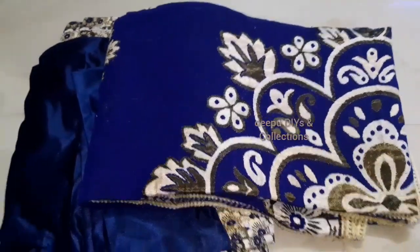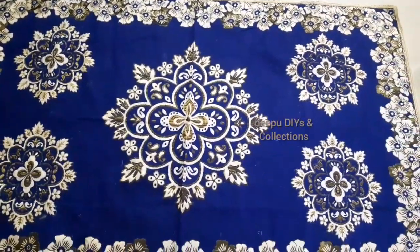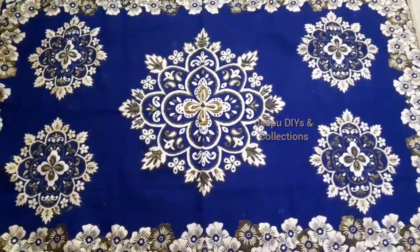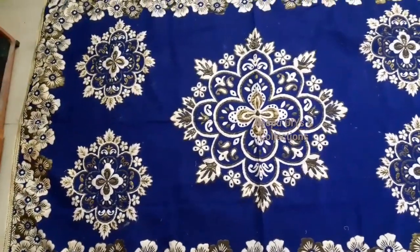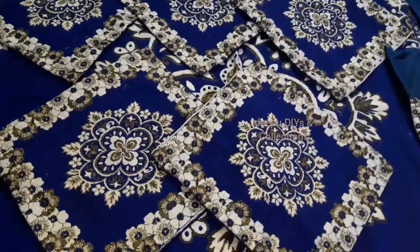We also have a bedsheet. Let's try to explain the details — let's open the bedsheet. It has a floral design with a royal look and a royal blue color. There are many available colors.